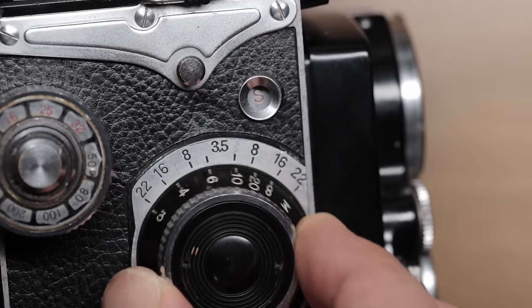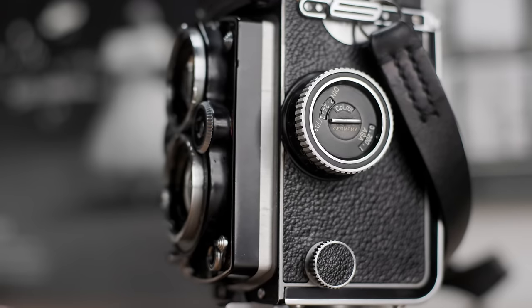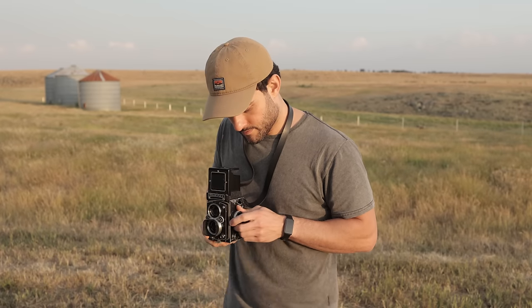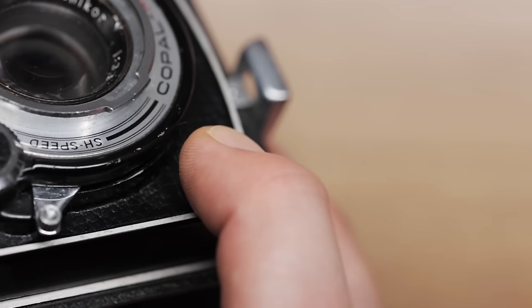One main difference is the position of the focusing knob, being on the right-hand side with the Yashicaflex as opposed to the left-hand side with the Rolleiflex. I had gotten used to focusing with my right hand so it took me some time to adjust to the Rolleiflex. I ever so slightly prefer the right-hand position since I don't tend to find myself focusing and firing the shutter simultaneously with a TLR.